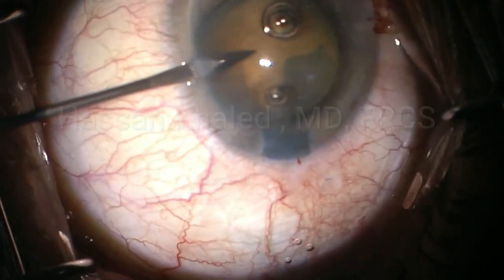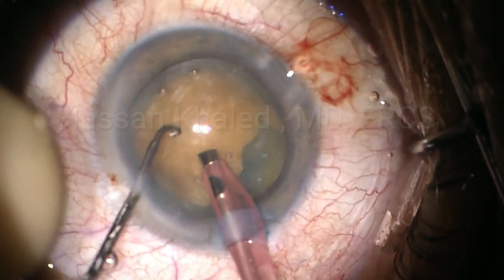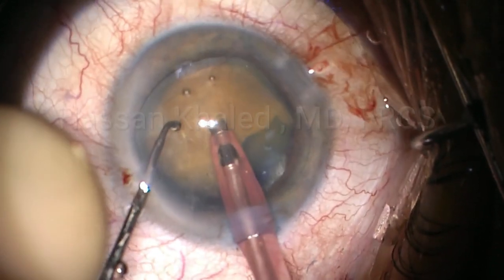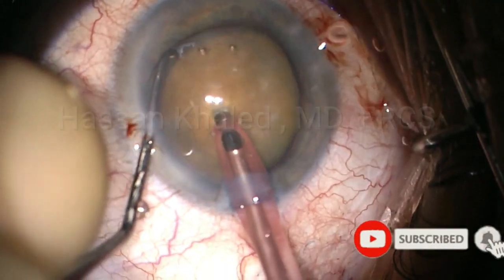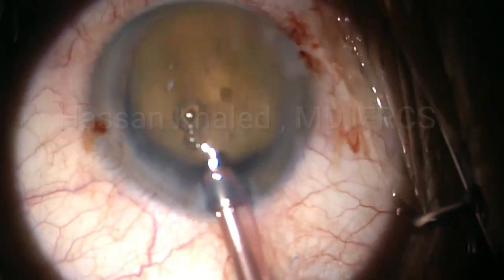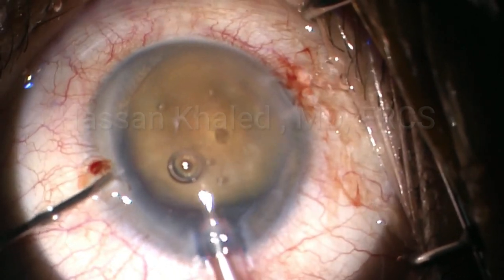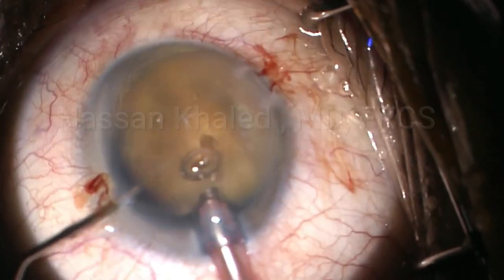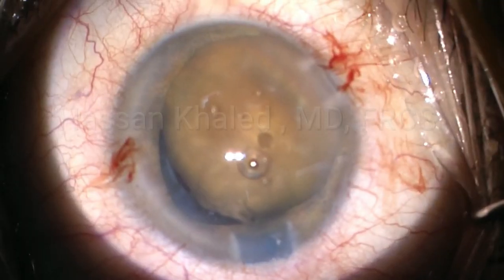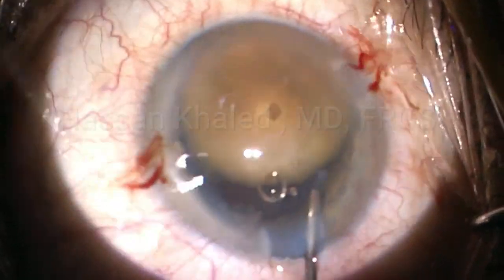Then I open the second side port. Here I introduce the phaco probe. I try to hold the entire nucleus and take it out of the capsular bag into the anterior chamber. At this time I keep the irrigation. Then I use viscoelastic to prevent collapsing of the capsular bag — injecting viscoelastic anteriorly and also behind the nucleus. You can see the density of this cataract.